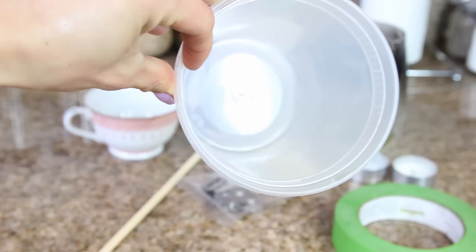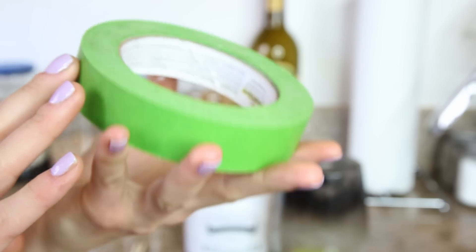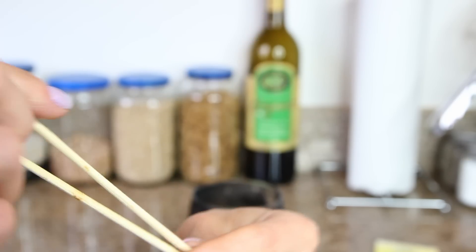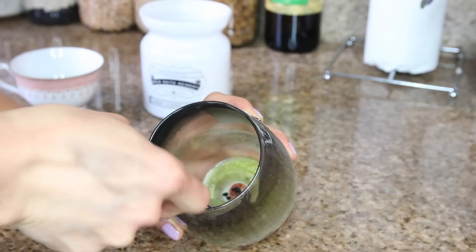Pick up some wicks — I got mine for two dollars at my local craft store. You'll also need a container you don't mind ruining to melt the wax in. I use a microwavable container from a restaurant, but make sure it's microwavable. You'll also want some tape and two sticks — chopsticks, pencils, or shish kebab skewers — to hold the wick straight while you pour in the wax.